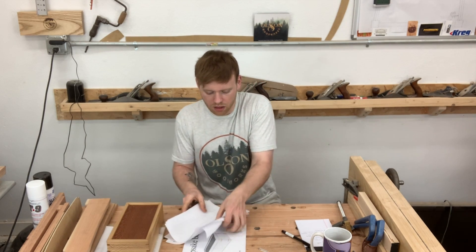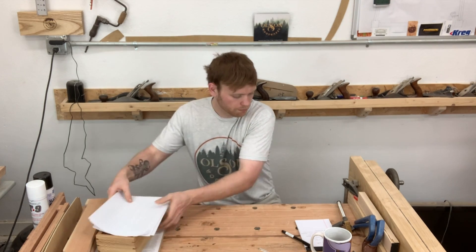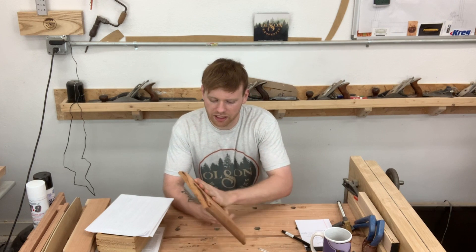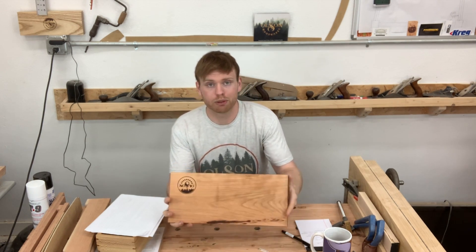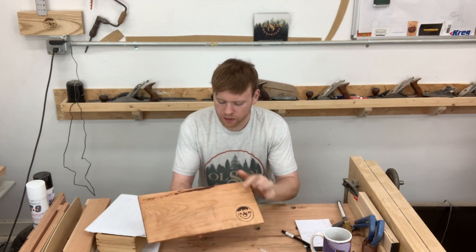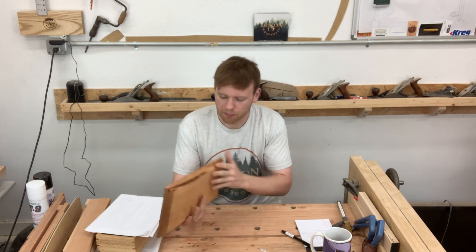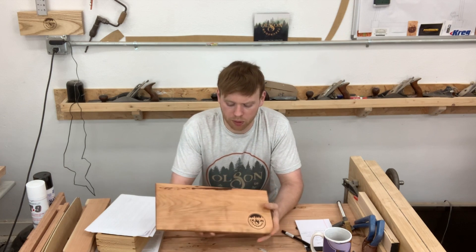Next up — cutting boards and charcuterie boards. I had some scrap cherry laying around and thought they'd make beautiful charcuterie boards. This one has some bark inclusion, which is really neat. I finished them with a mixture of beeswax and mineral oil that I made myself, and they are buttery smooth.